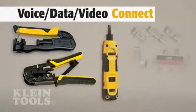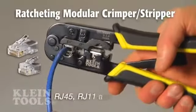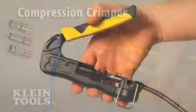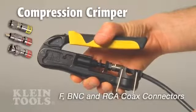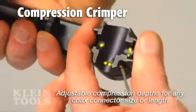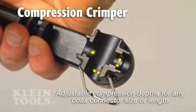Klein has precision tools and connectors with innovative features to terminate connections for CAT3, CAT5E, and CAT6 telephone and data cable, as well as RG59, 6, 6-quad, and 11-coax cable. The adjustable selection wheel on the compression crimper provides a variety of depths to easily compress any coax connector size or length.